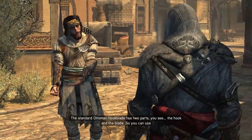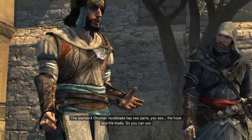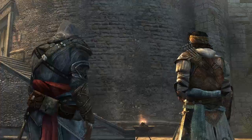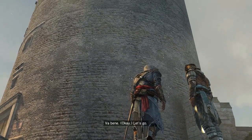The standard Ottoman hook blade has two parts — you see the hook and the blade — so you can use one or the other. An elegant design. How about the bigger challenge? Va bene. Let's go.